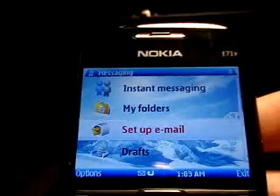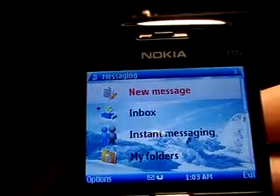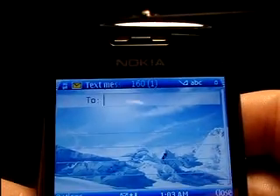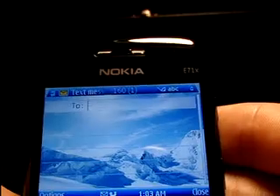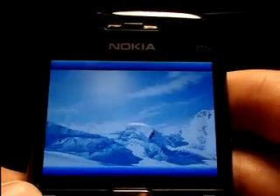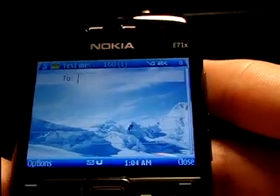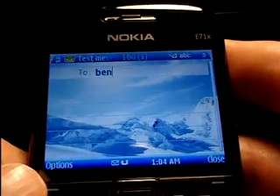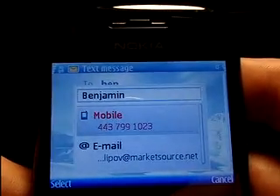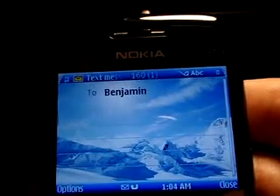Now that you know a little bit about setting up your email on the E71X, let's take a look at some of the text entry. I'm going to go ahead and create a new message. It'll bring up the To entry where you type in somebody's phone number. You could hit Options, go to Add Recipient, and it'll bring up your address book. Or for a quicker way, just type in the first two or three letters of your contact — either first or last name — then hit the center selection key, and it'll find the closest match and give you the recommendation.